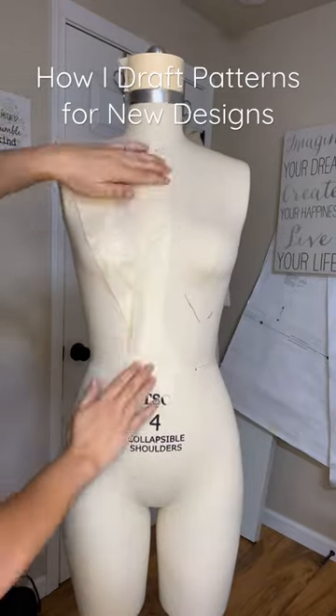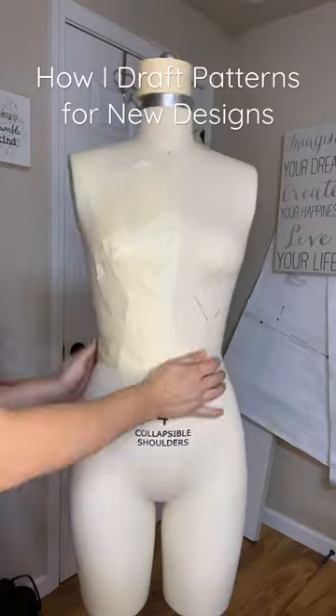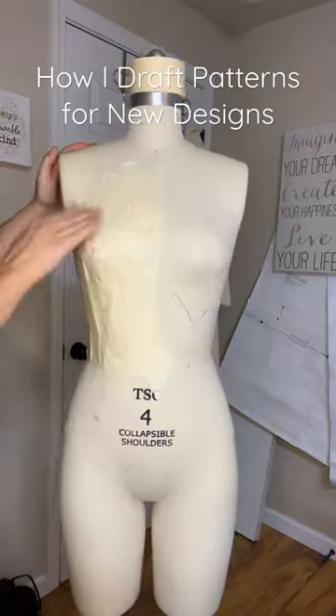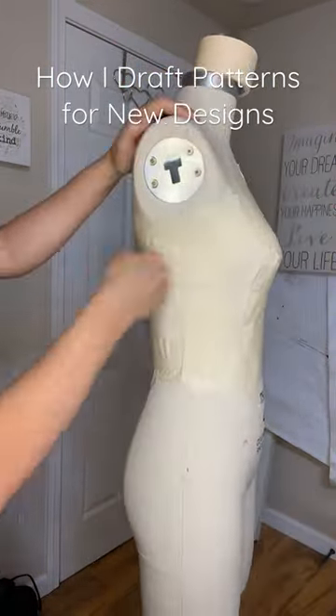I've had some people ask me how I do my patterns, so I thought I would show in a quick video. I got this masking tape idea from a person on TikTok. I don't remember who they were and it was a very long time ago, but ever since then I have enjoyed doing the masking tape method.